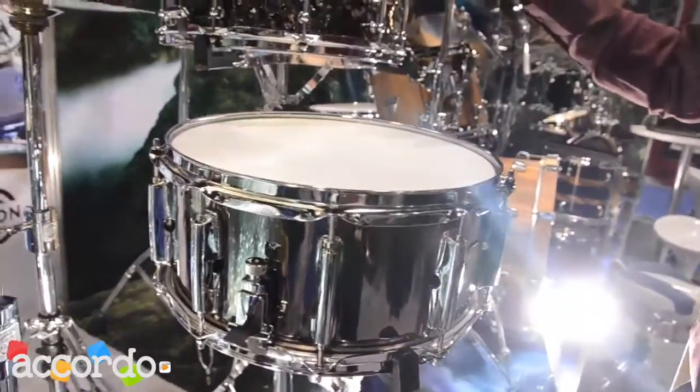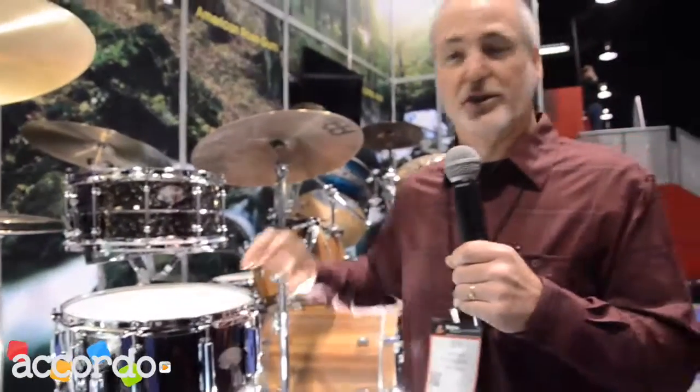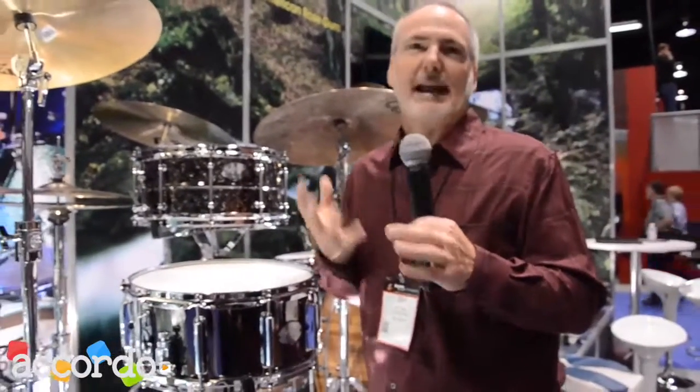So we've got the brass drum, which he tends to tune down low and raspy, but then he can grab the steel drum, which is usually tuned up tight, for a more cutting and versatile, dynamic sound.